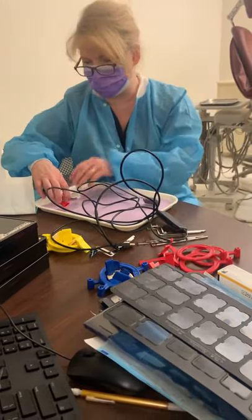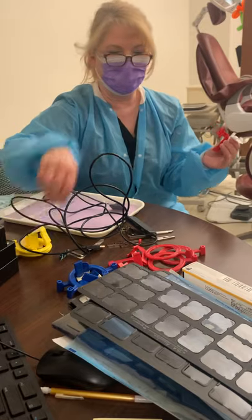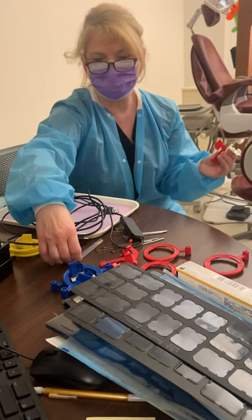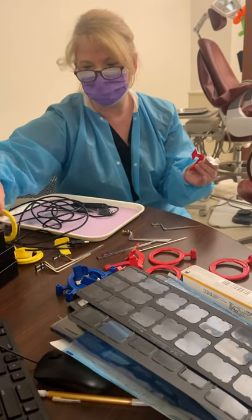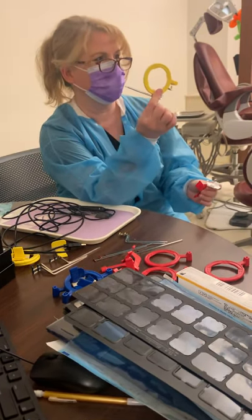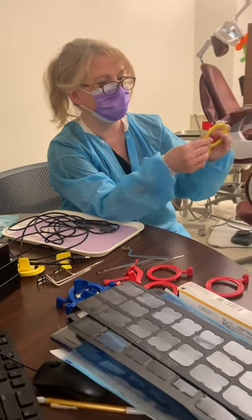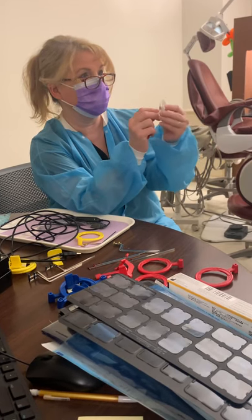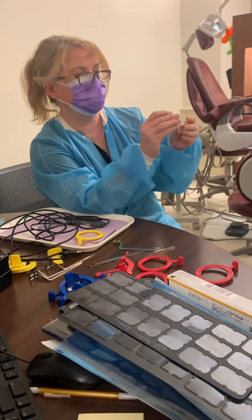What's different is the type of bite block that you use. We have a ring, we have a bar, and we have a bite block — posterior, anterior, and bite wing. You would still use your same posterior ring and bar. Your ring and rod — rod or bar, depending on who you're talking to — would be the same, but what might be different is this piece and how you put your sensor into your bar.